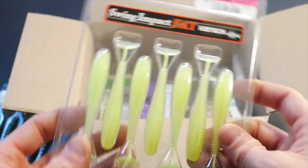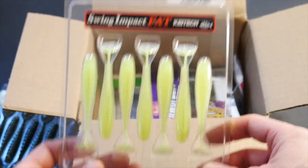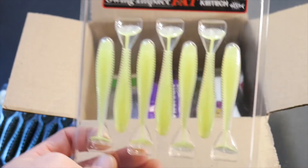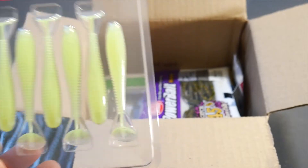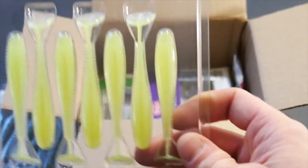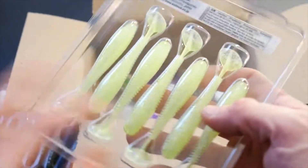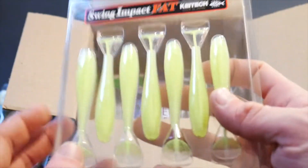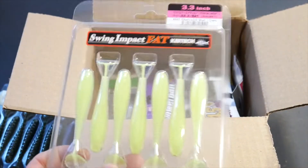I got these Chartreuse 3.3 inch Kytex and these are going to be good for late October into November. Lake Trout also really like to go for these and I think they're going to be a really good size for going after Lake Trout. I got some other things in here that are going to be good for that too.